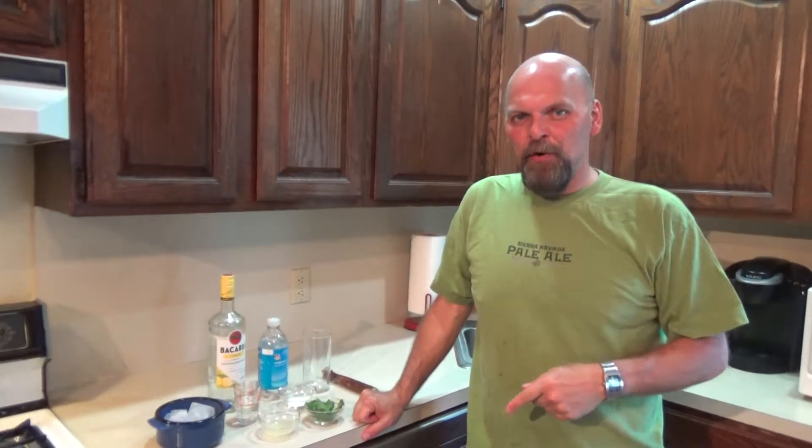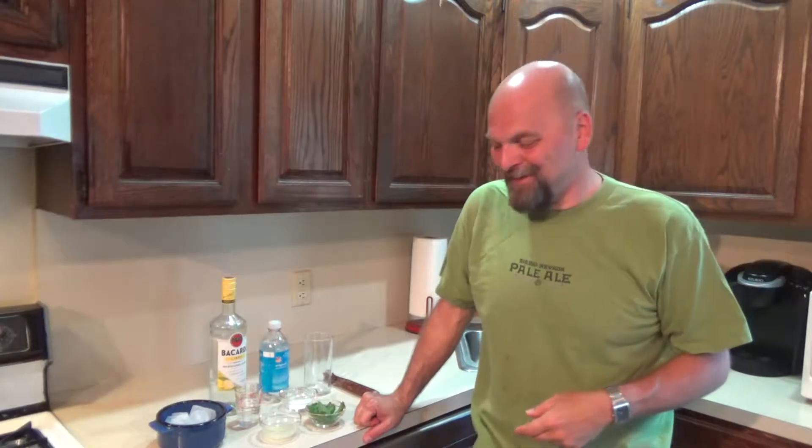Hey everybody, welcome back. July 11th, National Mojito Day, day two of our Rumapalooza. Yesterday we had pina coladas, perfect for the summertime. This one too — nice and light, refreshing drink. I've had these before.